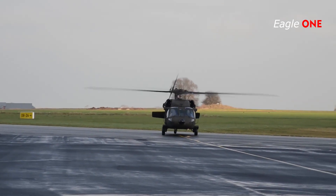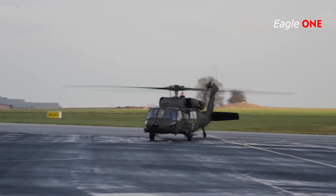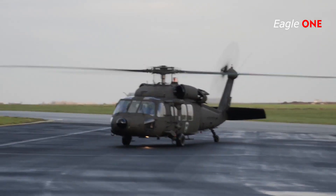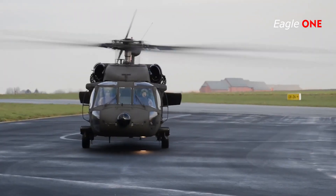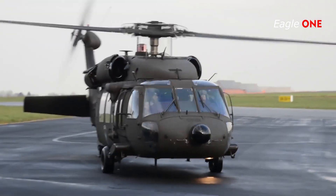Additional weapons include the General Electric M134 7.62mm six-barrel minigun. Utilizing the ESS system, the UH-60A can also equip up to 16 Hellfire missiles, 2.75-inch folding fin aerial rocket pods, FIM-92 Stinger anti-air missiles, as well as aerial mine delivery systems such as the Volcano and the M56 mine delivery system.